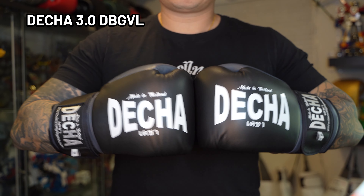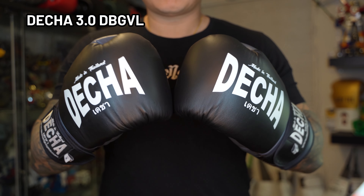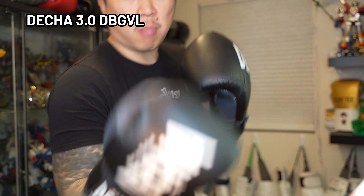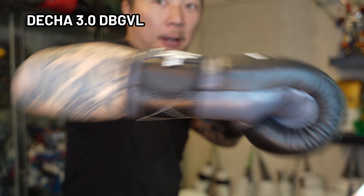The gloves are compact but sturdy. I'm a really big fan of the minimalist design. They feel great and at the price of $50 USD, you really can't go wrong.